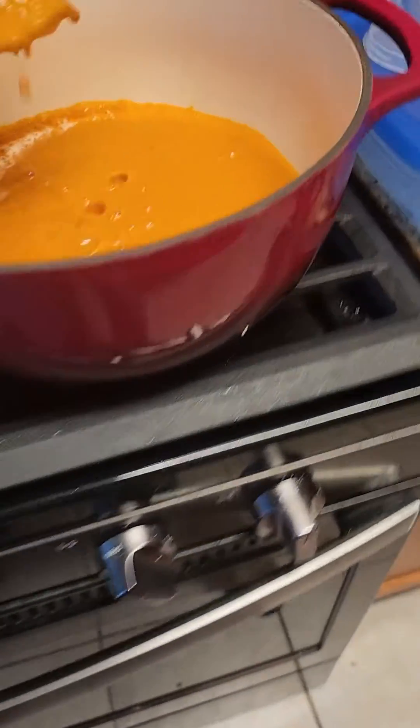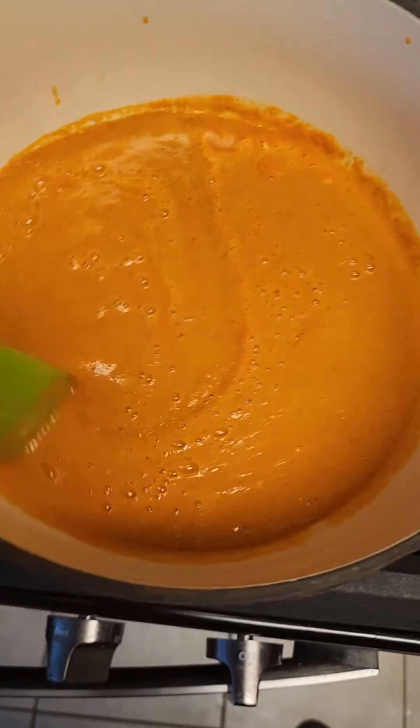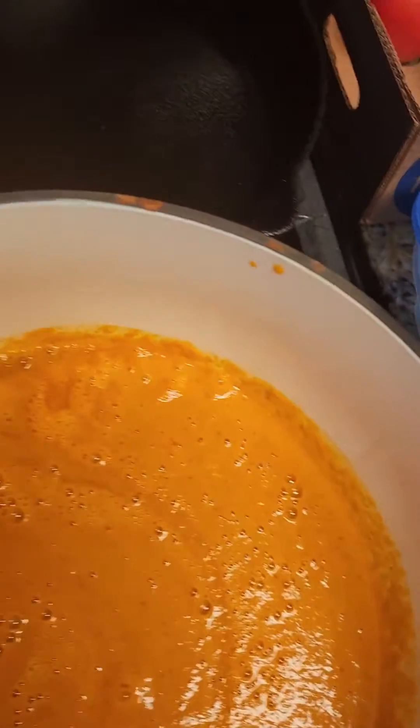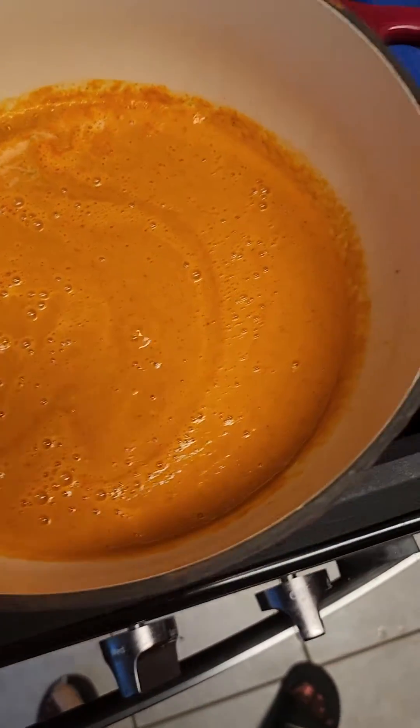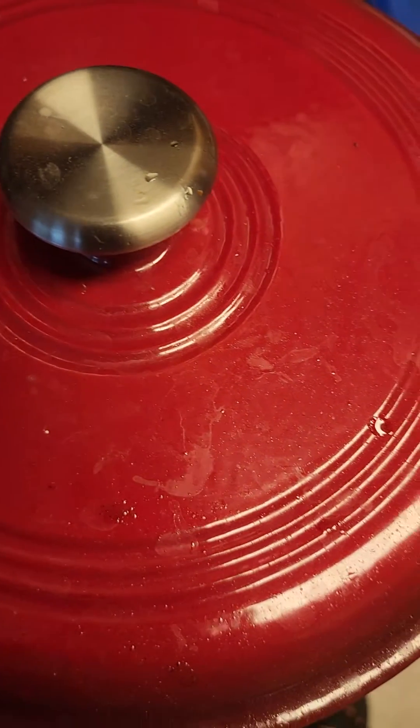I'm just going to simmer — tomato soup, y'all. Let that simmer for 10 more minutes, and that will be it.